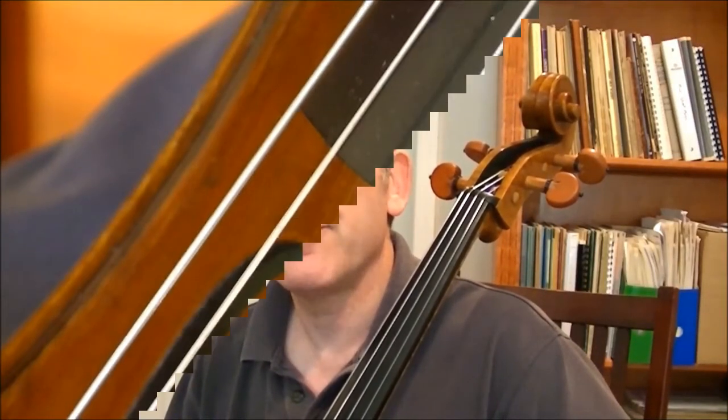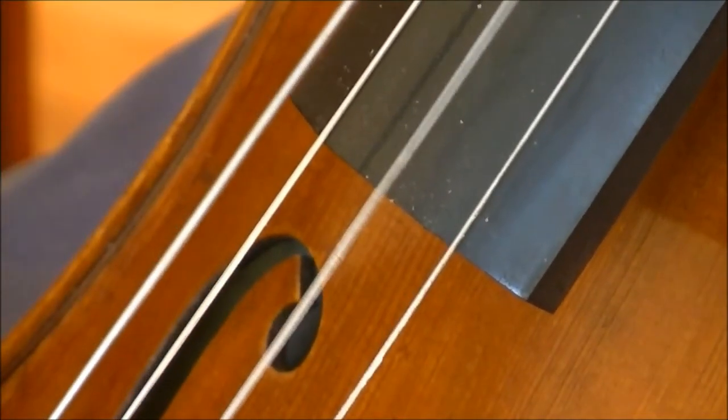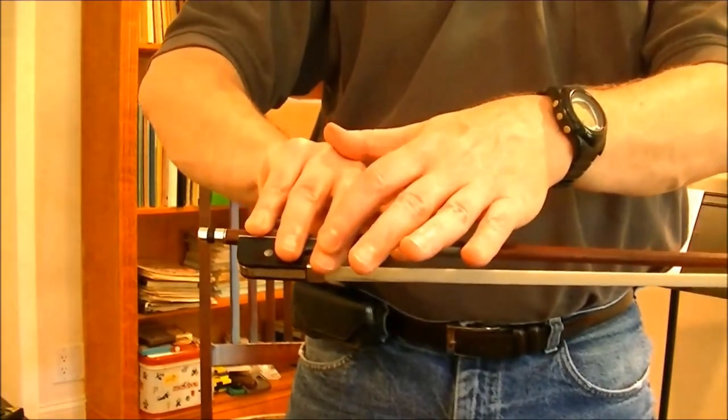Hi everyone and thanks for joining me today. Welcome to the RealCelloGuy channel. Here I present a whole bunch of videos on a number of things ranging from cello technique, as you see here.